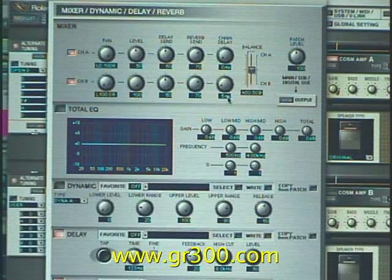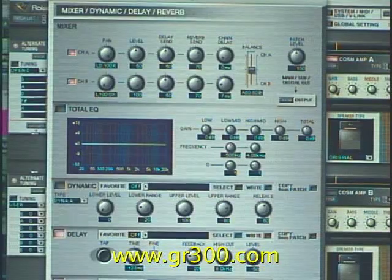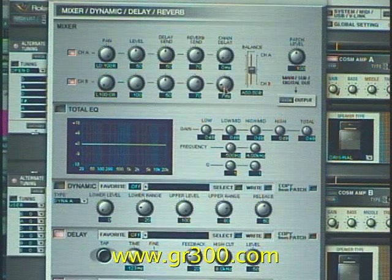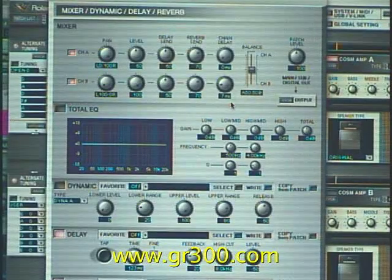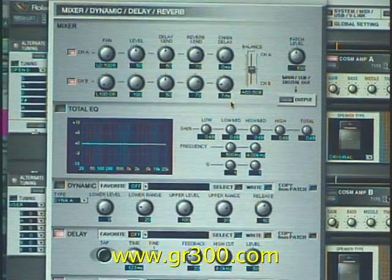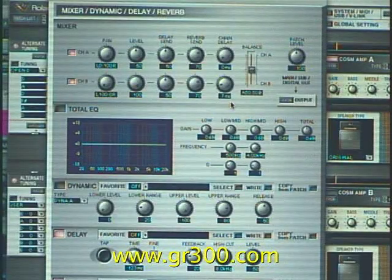One thing that we've added is on the acoustic guitar. Let's go and maybe turn that up to five milliseconds. We've added in a five millisecond chain delay.